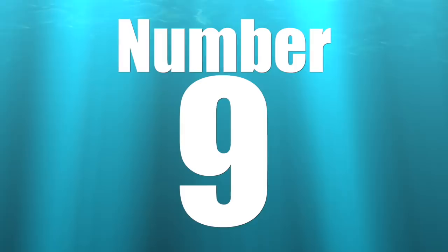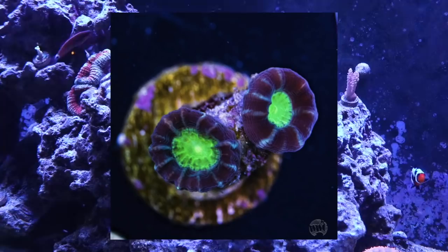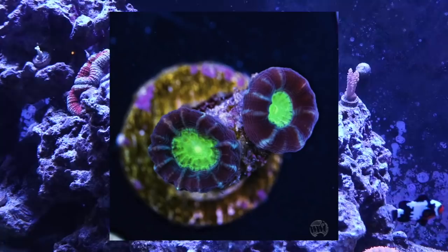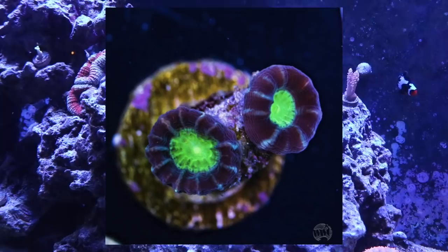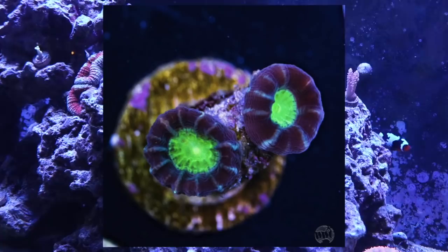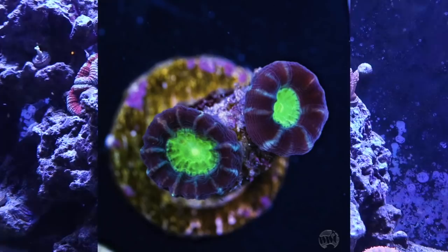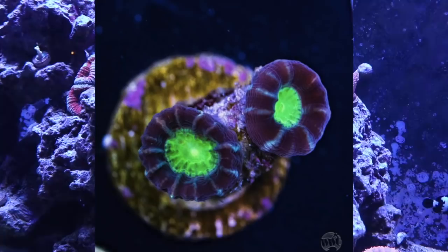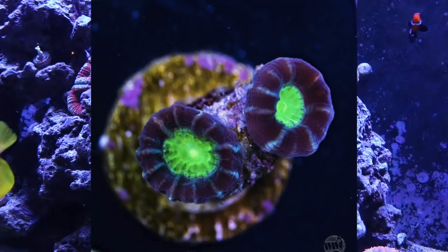Coming in at number 9 is the candy cane coral — probably one of my favorite beginner corals. My personal favorite variation is the bluish aqua-teal color. It's a very hardy LPS coral, which stands for large polyp stony. It's a branching LPS coral, making it easy to frag, and its growth structure acts more like an Acropora — growing out and becoming very stocky. You can place them anywhere in the tank and they'll do great under a variety of lighting schemes.